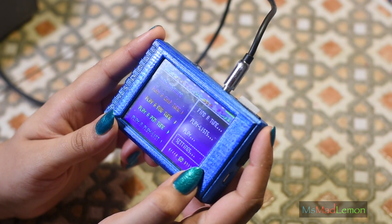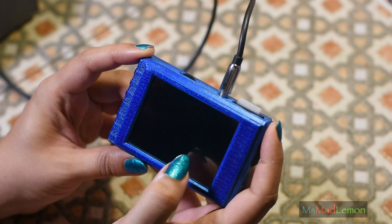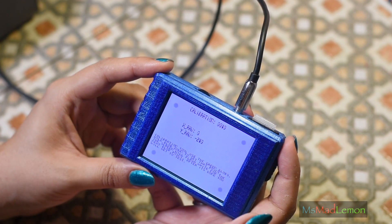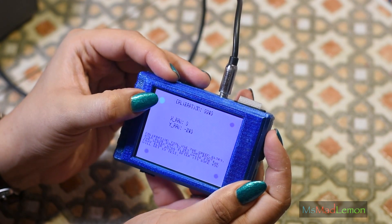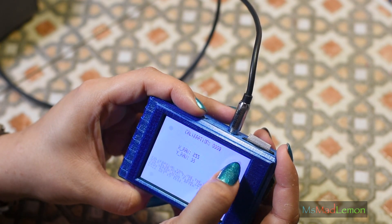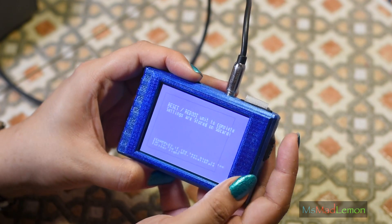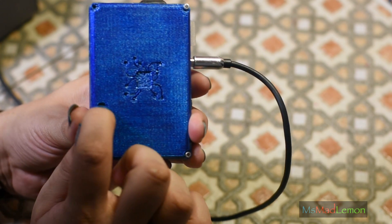One thing I must show you is the screen calibration, which wasn't there last time. You switch it off, put your finger on the screen, and then switch it on. You can see here it calibrates — you calibrate the screen by just pressing the dots it asks you to press. And that's it, it's calibrated. 'Reset and reboot to complete' — so you just press the reset button at the back here.